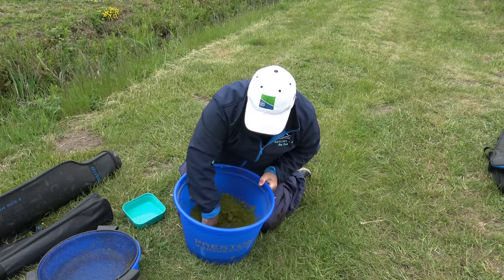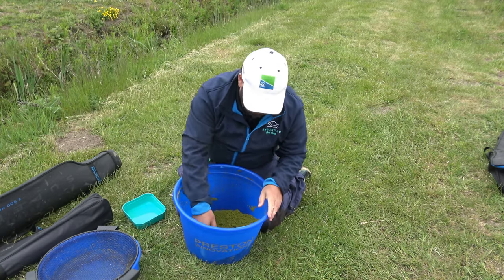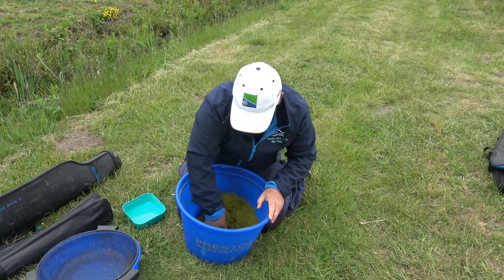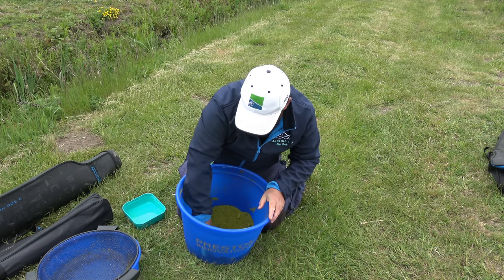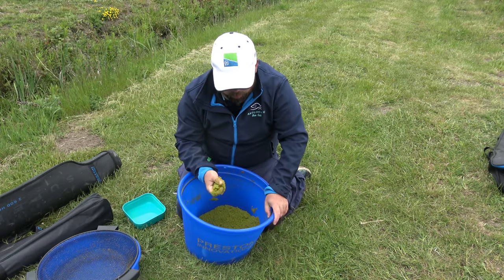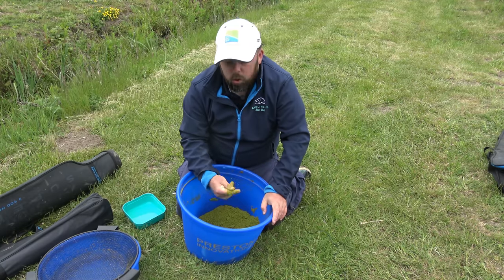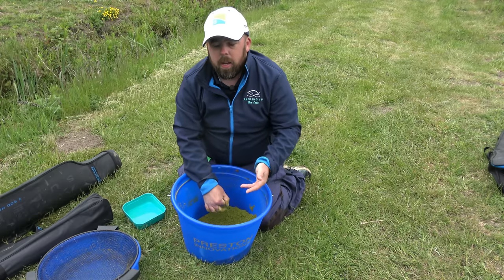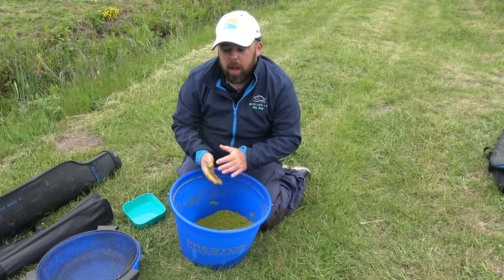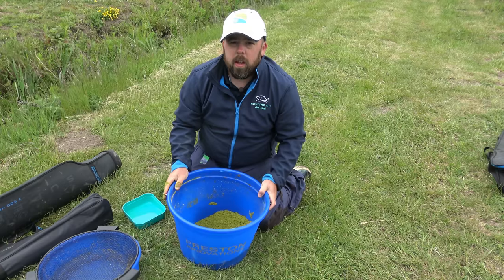We're going to mix some micro pellets through the groundbait to also give a little bit of texture and hold the fish down on the deck. And then as a bait, we're going to be having quick-stop corn - hopefully quite devastating. You can see it's broken up. We're going to leave that about five minutes, allow that absorption of liquid, then come back with the magic of editing and add that additional water. Then we'll riddle it through and talk about why we do that, then get the rig set up and get fishing.